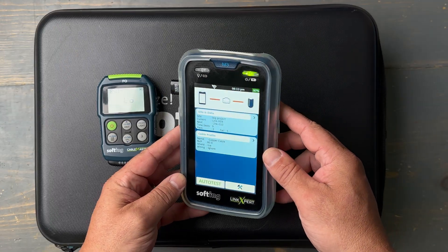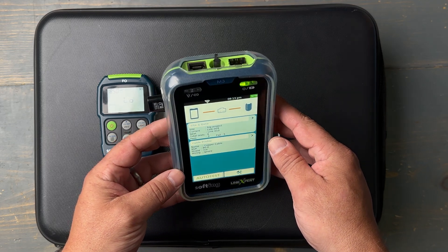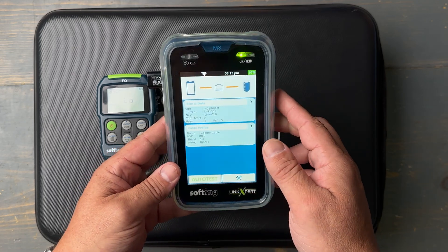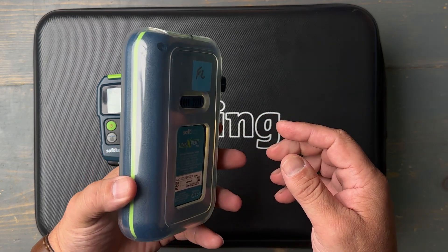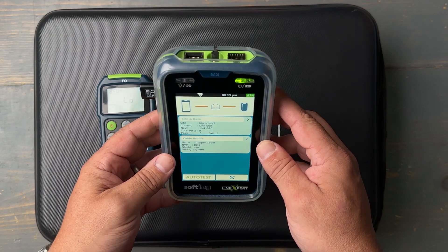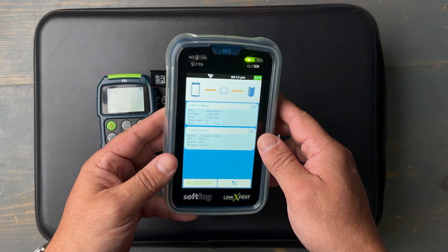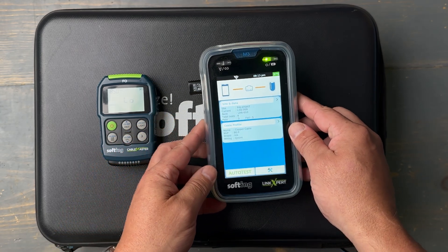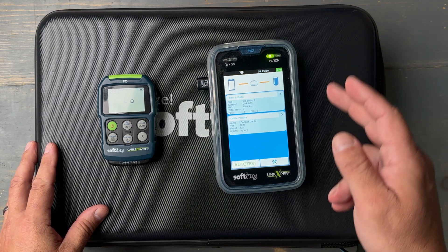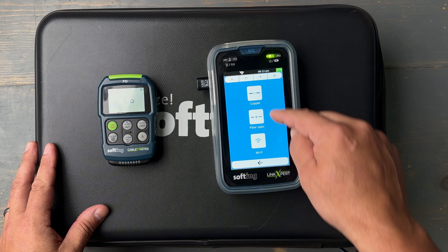This is the Softing Link Expert M3. This tool has the ability to test copper, fiber, and Wi-Fi, and at under two thousand dollars it is a lot of bang for your buck. It's a tool designed entirely by Softing and it's a lot of fun. Let me show you some of the stuff this tool can do. Let's jump into the fiber testing menu — I'm going to hit the tools button.